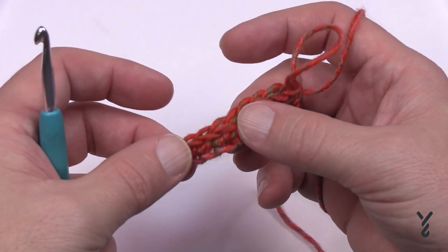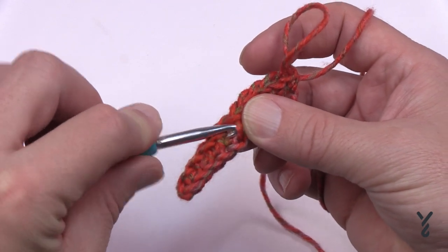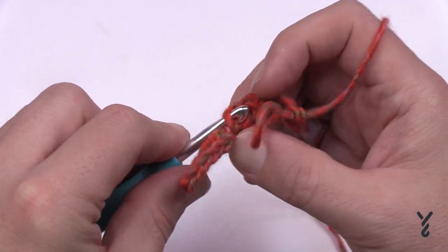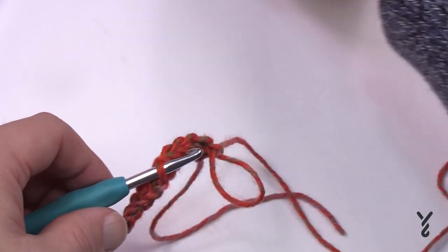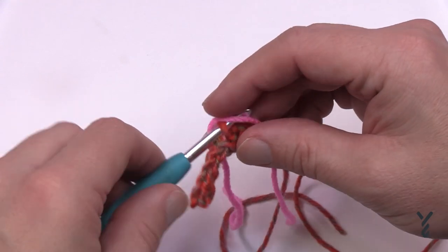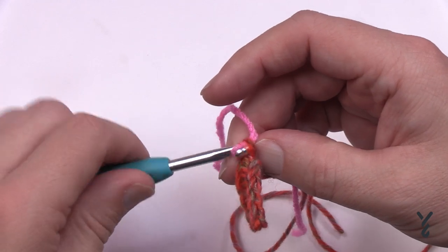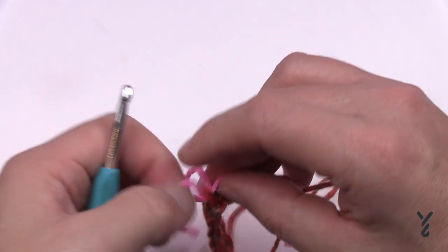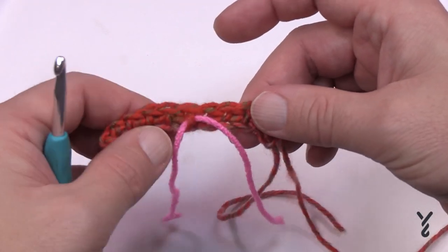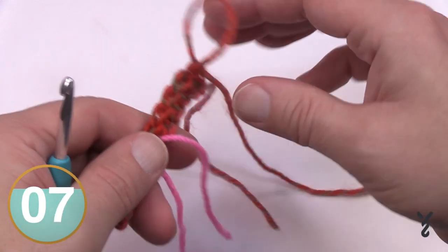If you don't place a stitch marker now it's harder to tell later. So stick your hook behind one of the strands on the right side and pull a piece of yarn through as a stitch marker. Every time you can see that strand on the front, that's the right side; if there's no strand showing, that's the wrong side. This will help us identify it going forward.